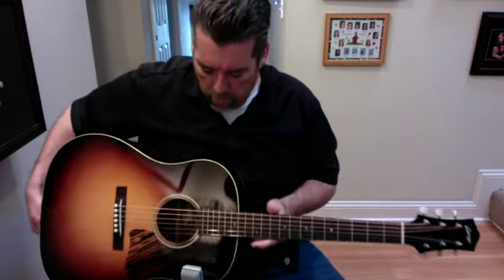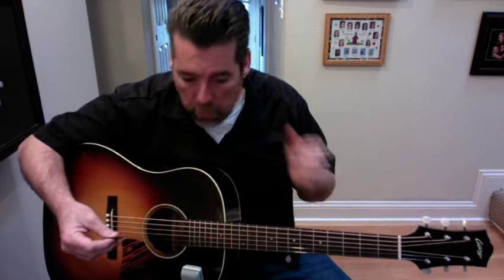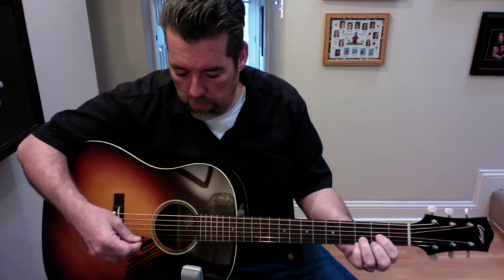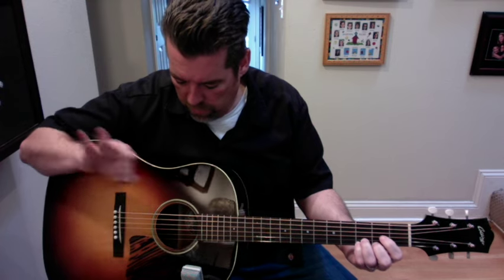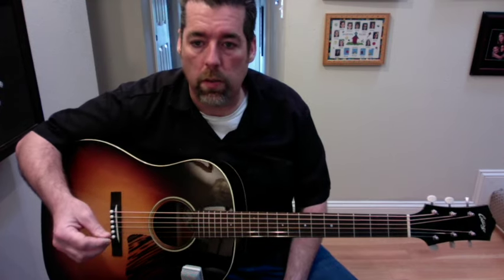It's probably the best sounding Collings I've ever played, and I've played quite a few. I really like it. I like what they did with the Gibson style, and the tone that it has is really fun — really pushed, sort of mids that are great for playing fingerstyle blues or strumming.